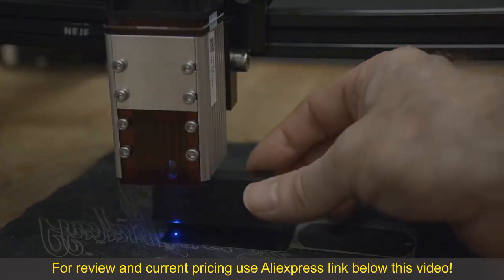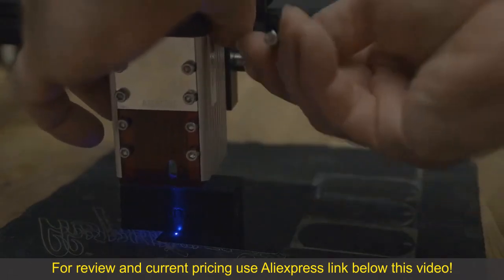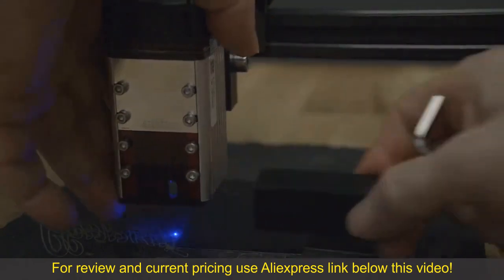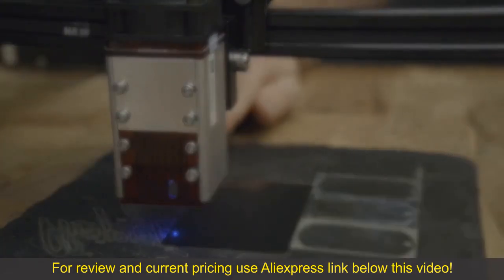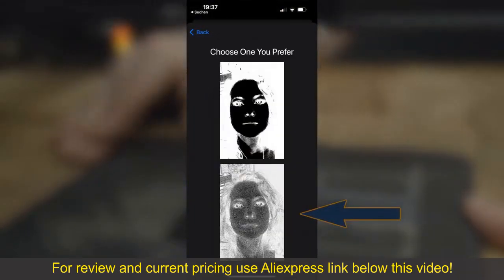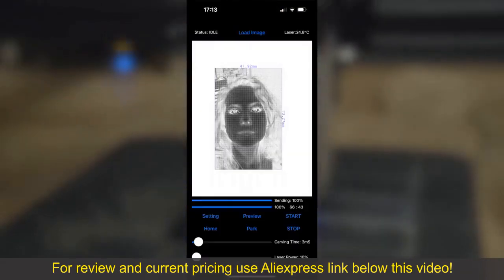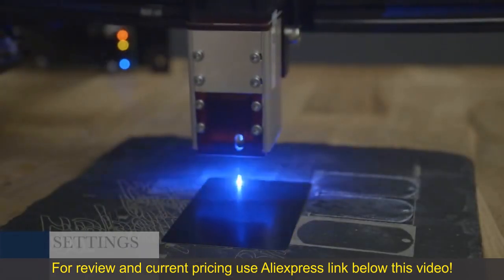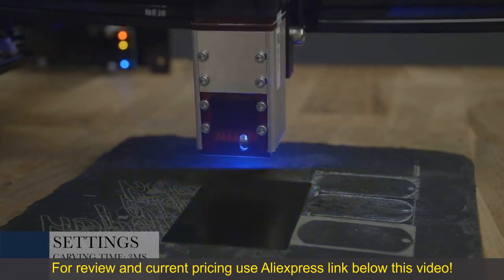Now we will engrave an aluminum business card. However, we do not engrave writing or a logo, but a face. The image must be inverted for this — I inverted the image in another program. We will now choose the bottom section grayscale. The settings are 3 ms carving time and 10% laser power.